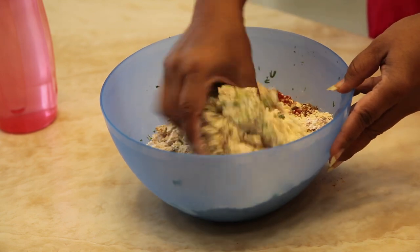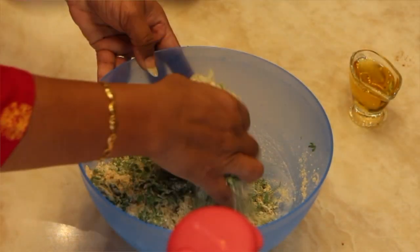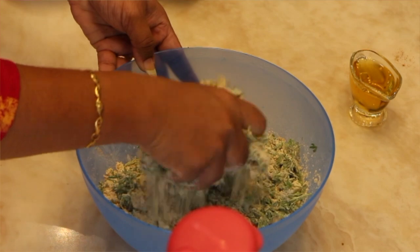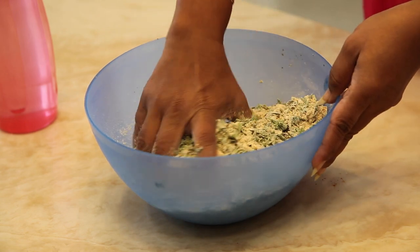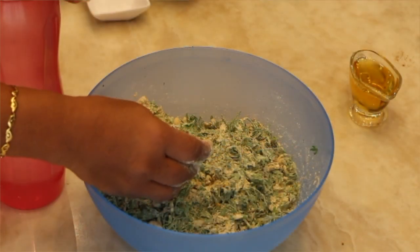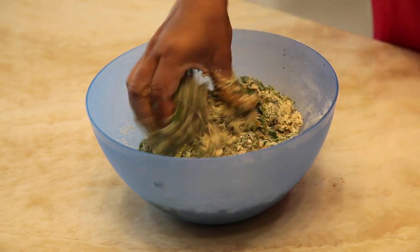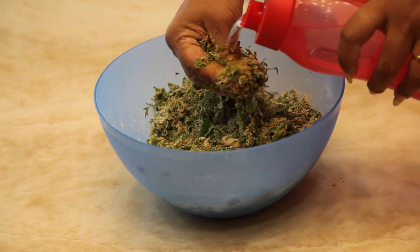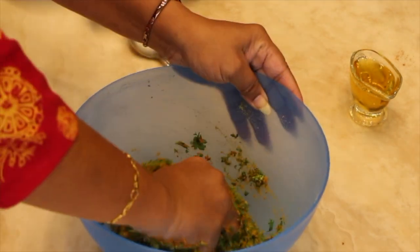Mix it well with your hands. Add a splash of water — don't add too much. Now knead the dough thoroughly.